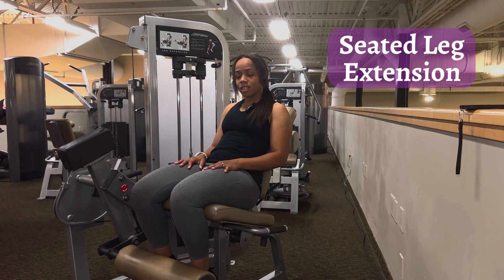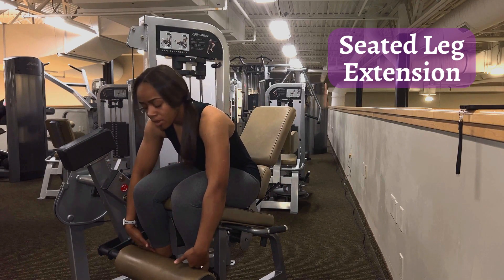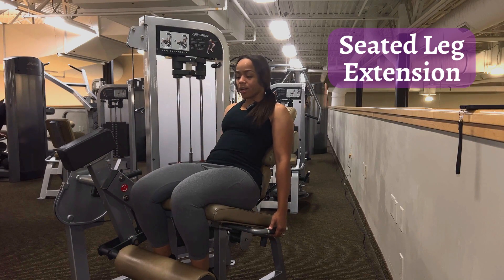This is the leg extension exercise. To set up, make sure the pad is right above your ankles and sit back. Make sure you adjust the weight as indicated in your program.